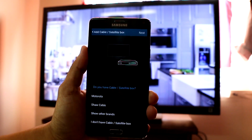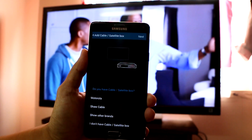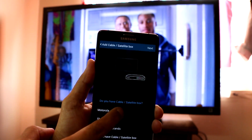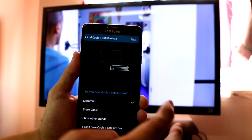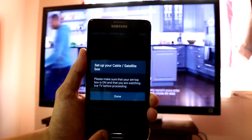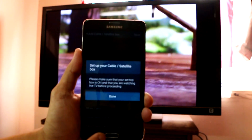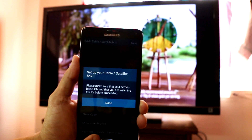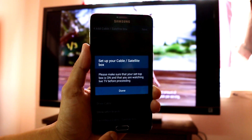Now it's asking us to add the cable box or satellite box. The one I'm using is Motorola — press Next. Please make sure that your set-top box is on and that you are watching live TV before proceeding.